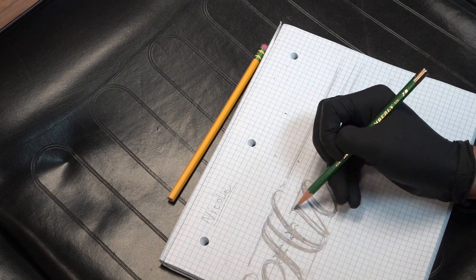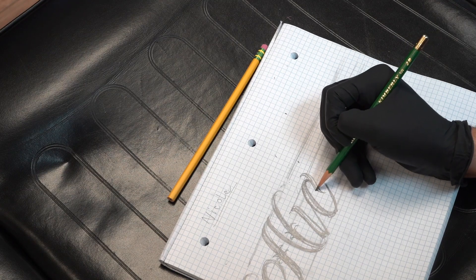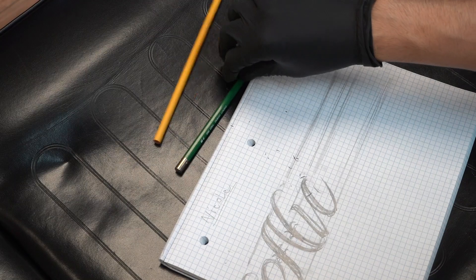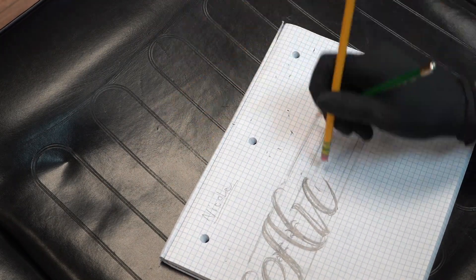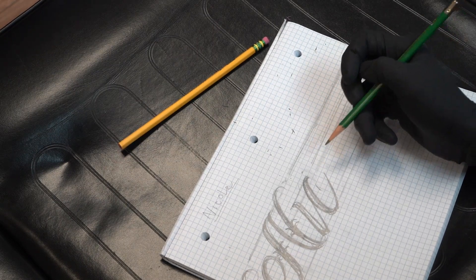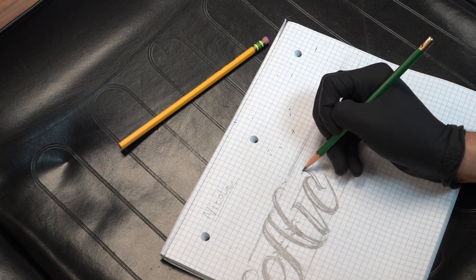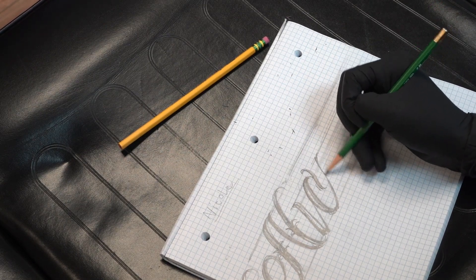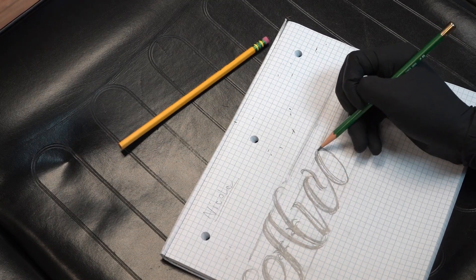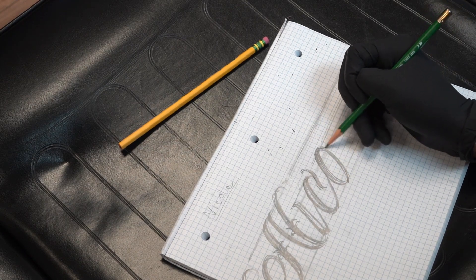Right here I'm just doing a quick sketch, trying to get a flow of what I want to do. Usually as soon as I'm done with this sketch I show it to the client, see what they like or don't like, get their opinion, and then we go from there. They let me know if they want to add something, take something off, or change a certain letter.